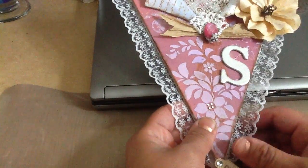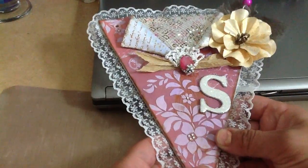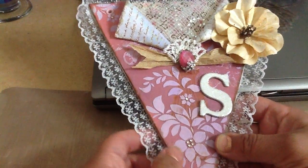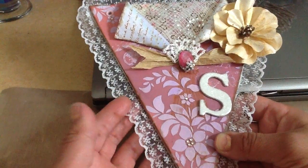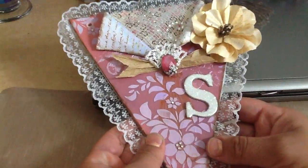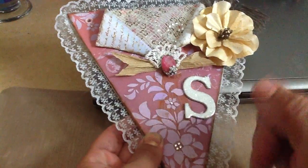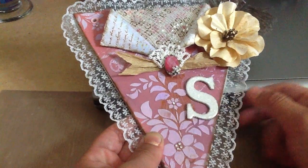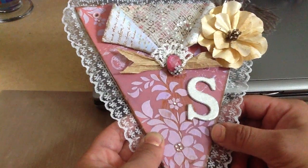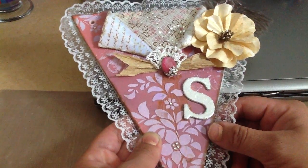Hello everyone, this is Gladys with CACCD Creations. I am here with a video response to Sabrina who is CraftyChica87. She has a YouChooseChallenge. I chose to make a pennant with dimensions 7 by 8.5 and 8.5. She asked for chipboard or any sturdy material, so I decided to go with an MDF which I had in my stash.